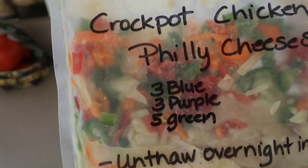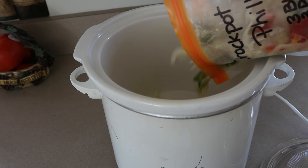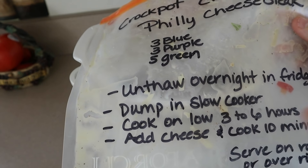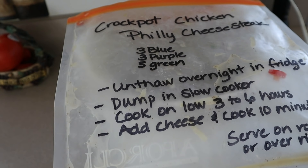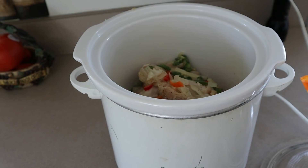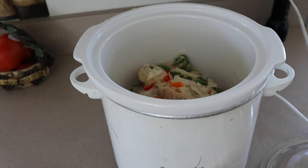It is time to make the crock pot chicken Philly cheesesteak. I had this unthawing overnight in the fridge. I've sprayed my crock pot with olive oil spray, so now we're just going to dump everything right in there — it smells good already. We're going to cook it on low for three to six hours, probably close to six. I'm not going to add cheese directly into the pot because I'm using Sargento ultra thin provolone and I want two slices on each individual serving.